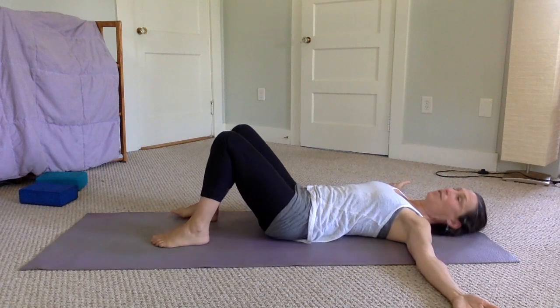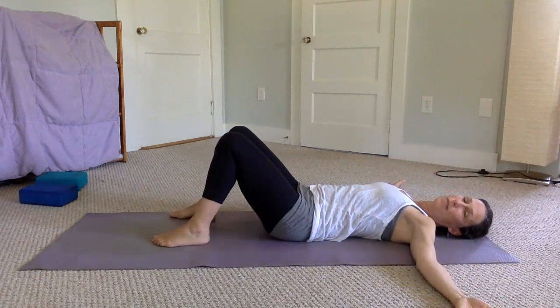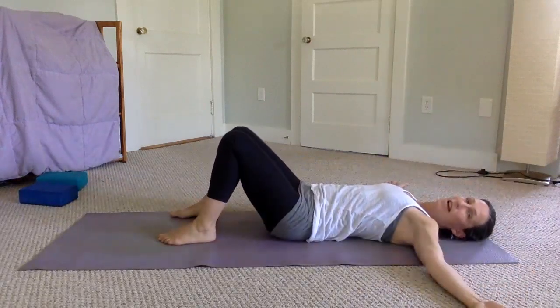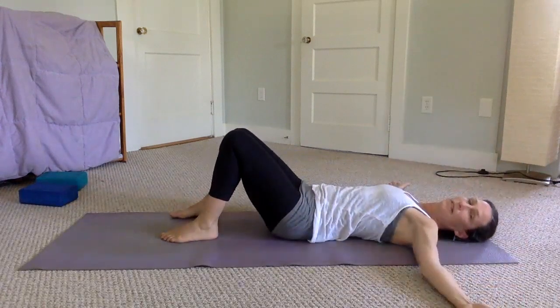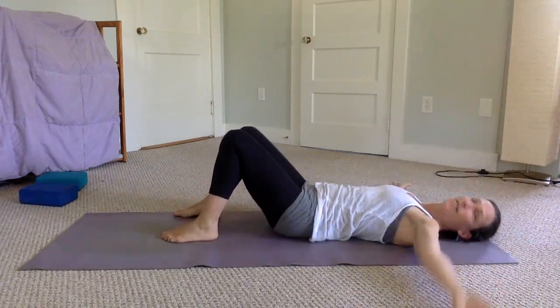Do the same on the opposite side — left hand sweeping over to your right. Really like you're scooping something off; give it more energy than you think. Complete five repetitions on this side as well.